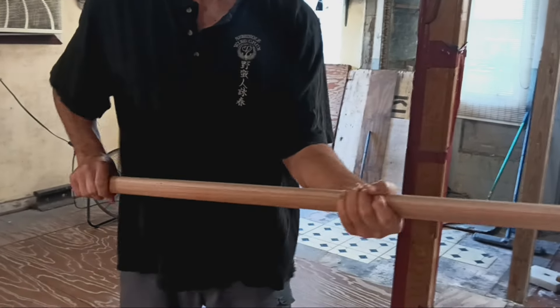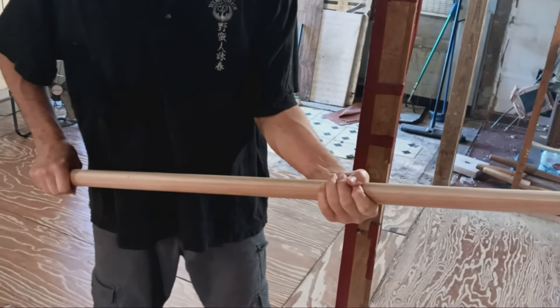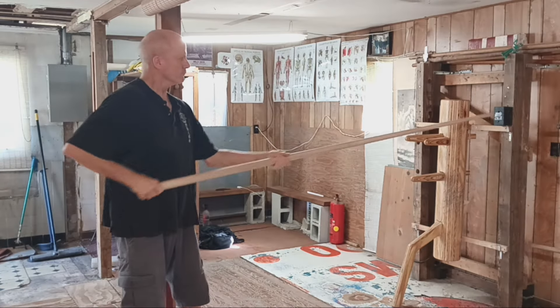The weapons of Wing Chun — the long pole and the butterfly knives — define the formation of the hand in the application of the fist in self-defense.